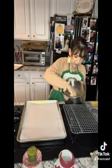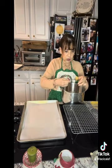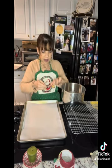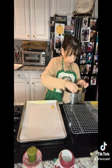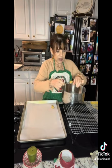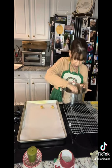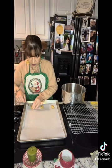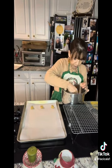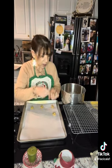So here is our lace cookie batter. What we're going to do — I have a half teaspoon measuring spoon. You're going to scoop up just a little bit rounded, half teaspoon, and put them on the cookie sheet a couple of inches apart. It looks like a tiny amount, but these are lace cookies — they're going to spread. They're going to go in a 375 degree oven for about seven minutes, and we'll be back when we pull them out.